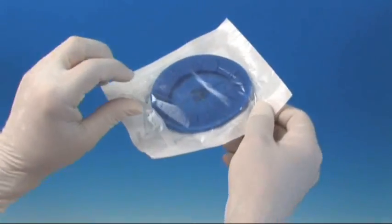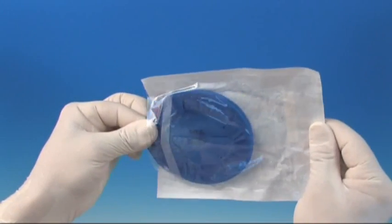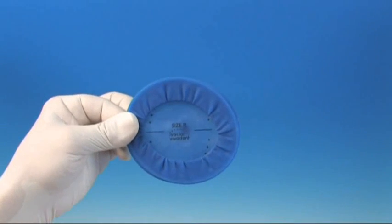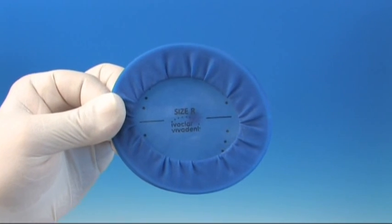Selecting the correct size is very important to ensure unrestricted function and perfect fit during treatment. Impression tray sizes may be used as guidance. Select Optredam size regular for impression tray sizes M and L. For impression trays sized S, select the size small.